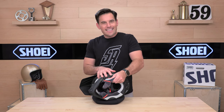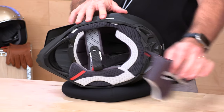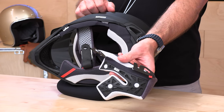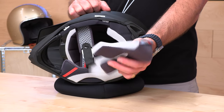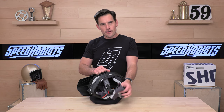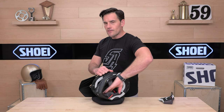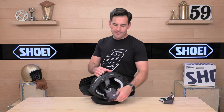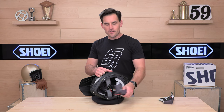Like all Shoei helmets, the interior is highly customizable. If the cheek pads don't fit, we have different sizes — talk to our rider support team and we'll get you into the right size. These are 35 millimeters; you can go thicker or thinner. We have a 3D Max Dry interior — moisture-wicking, antimicrobial — all the stuff you should get for $500 to $700.